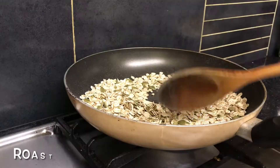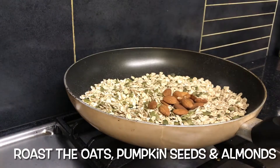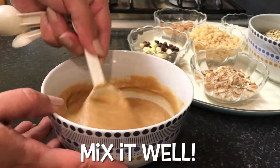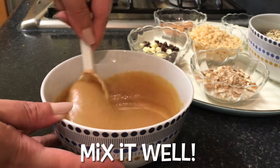Roast the rolled oats, pumpkin seeds, and almonds until lightly golden. In a bowl, heat up honey and peanut butter for 30 seconds, then add maple syrup and vanilla essence and mix well.